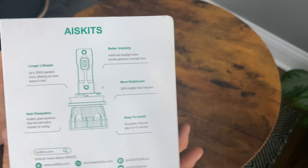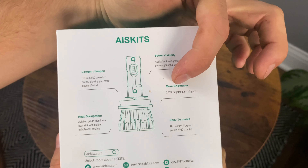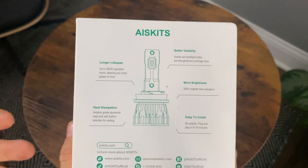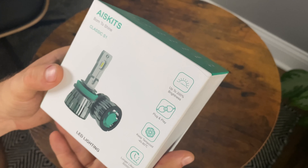It also offers longer lifespan, better visibility, and 200% brighter than halogens. It's listed as 5–10 minutes plug and play, though that depends on the car. And heat dissipation is handled by the fan, which is pretty cool.